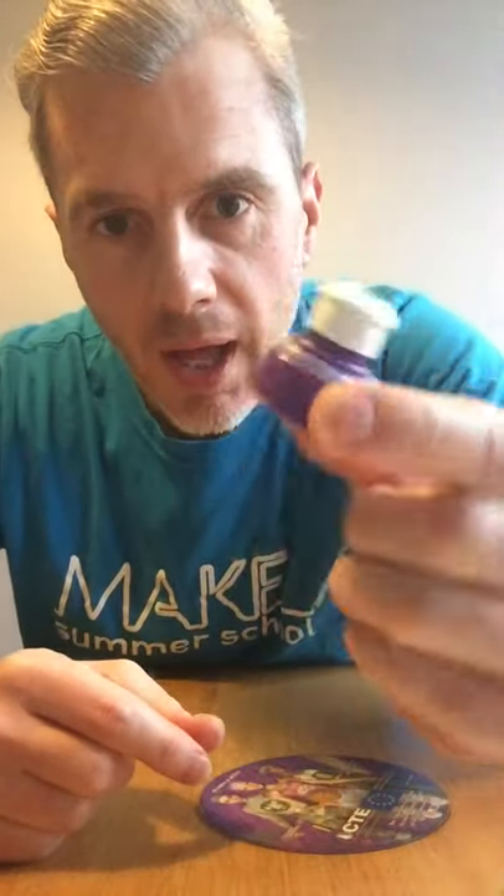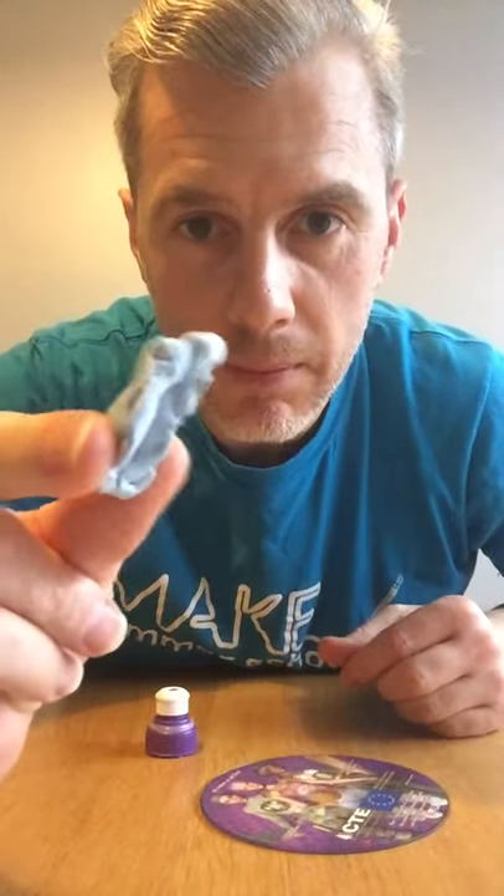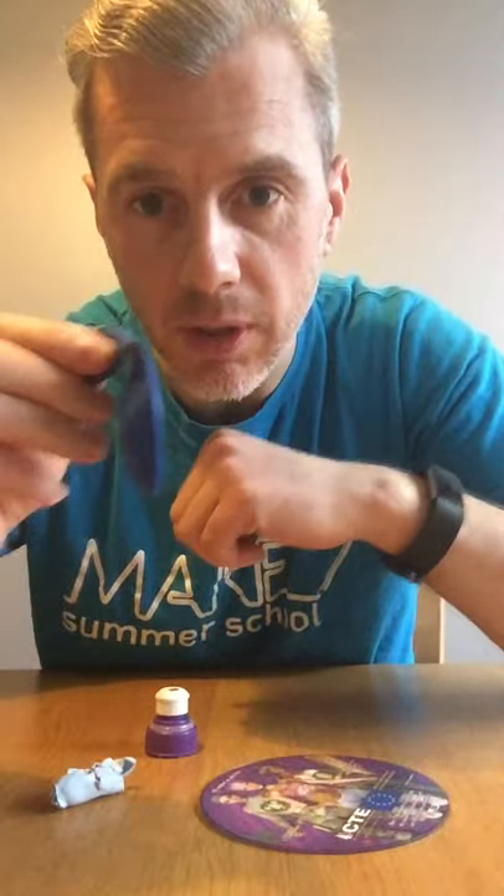So what you need: you need a CD, you need the top from a fruit shoot bottle or the equivalent, you need a blob of blue tack, and you need a balloon. It's as simple as that.